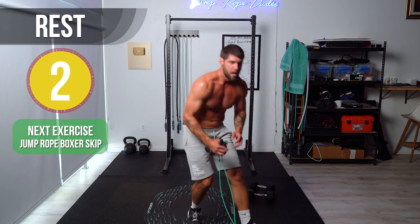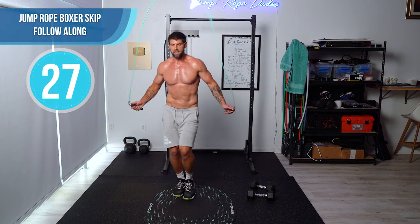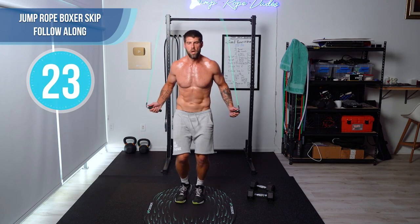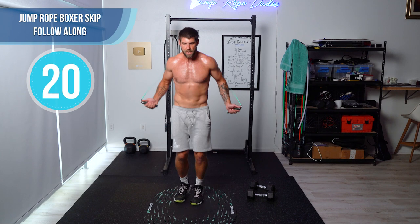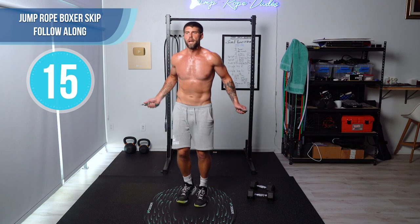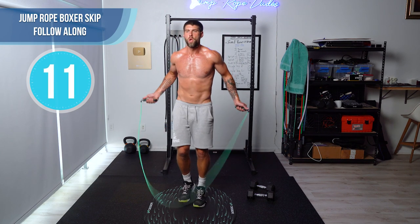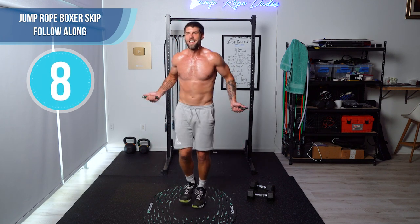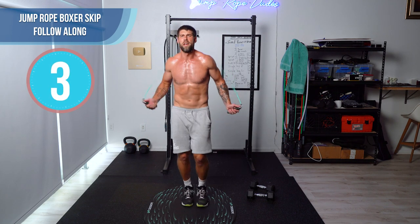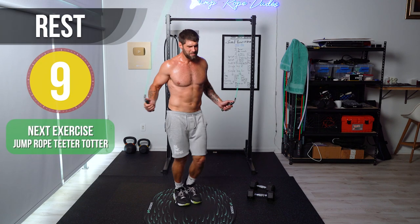Rope again — boxer skip, but it's the two-step boxer skip. See how I'm doing two on each foot before I switch? Come on, speed it up. Good work, guys.